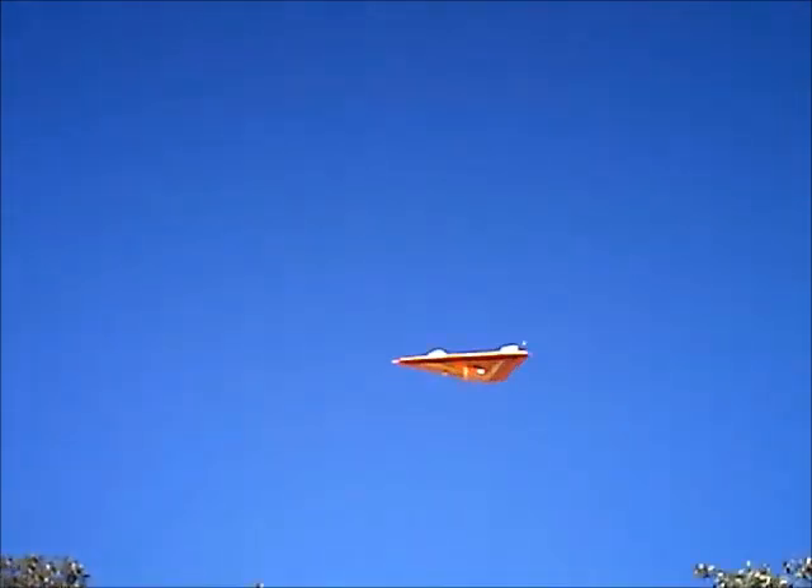Good roll rate. Smooth flyer, point and shoot. It's obnoxiously loud. Quite a bit of stick pressure inverted. Oops.